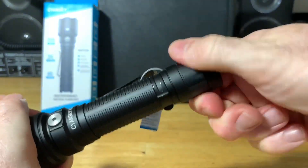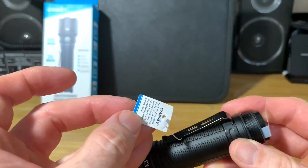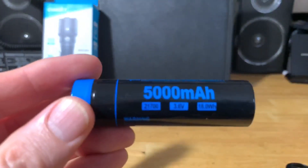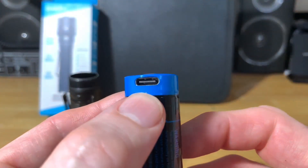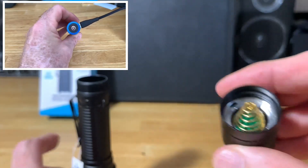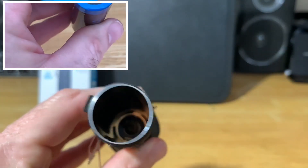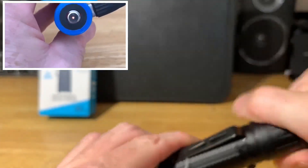This comes with a lithium-ion rechargeable battery. Opening it up, you'll find an insulator — the paper says to take it off before operating. This is a 21700 5,000 milliamp lithium-ion battery, and it is USB-C rechargeable. The indicator will be red when charging and green when charged. The tail cap has a nice spring, and there's another spring inside — it is double-springed.